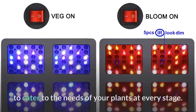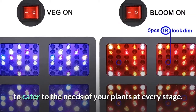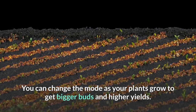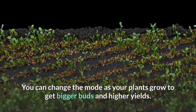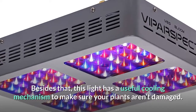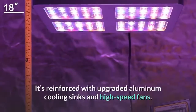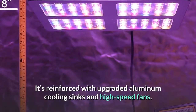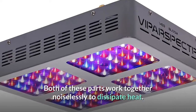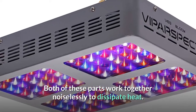This grow light for weed has two adjustable modes to cater to the needs of your plants at every stage — you can change the mode as your plants grow to get bigger buds and higher yields. It also has a useful cooling mechanism reinforced with upgraded aluminum cooling sinks and high-speed fans that work together noiselessly to dissipate heat.